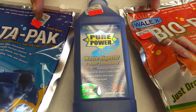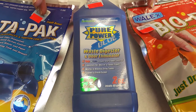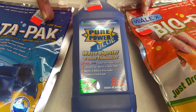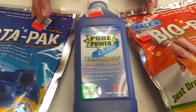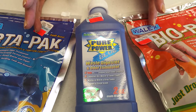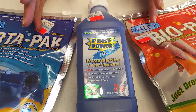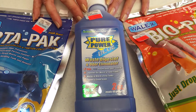Some of the chemicals have a natural enzyme, which is really productive for breaking down the waste and the toilet paper. Other chemicals also have formaldehyde in them. Some people are allergic to formaldehyde, so there are natural enzyme products available as well.